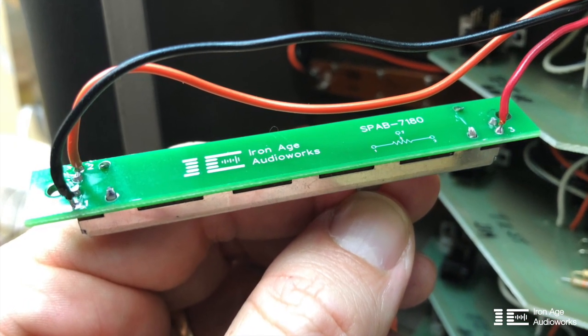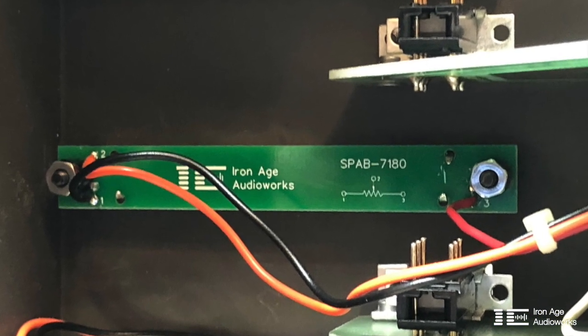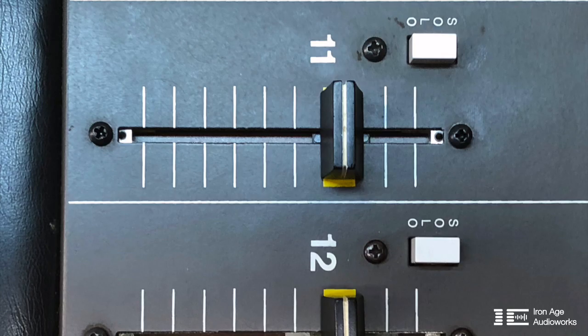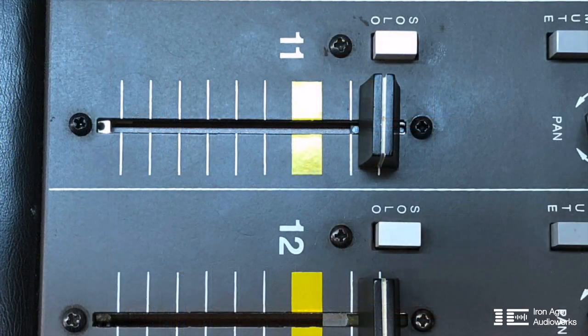This is what it looks like with the wires soldered in, and this is what it looks like once it's installed. As you can see, it fits perfectly within the same footprint. You'll notice that despite having the exact same travel distance, the slot is a little shorter because the carrier body that travels back and forth is a little smaller on the new fader — but it has the same exact travel distance as the original Alps fader, as you can see in the picture.